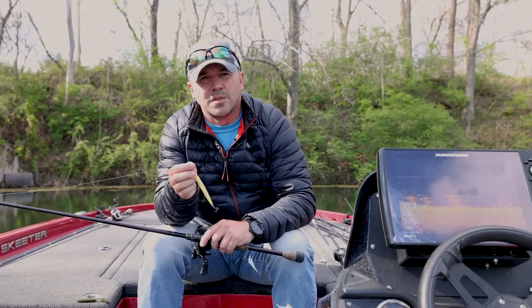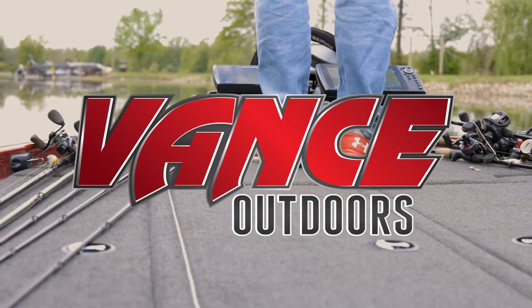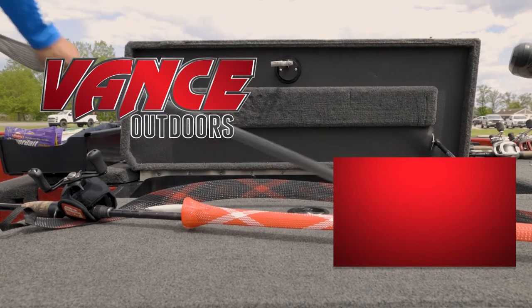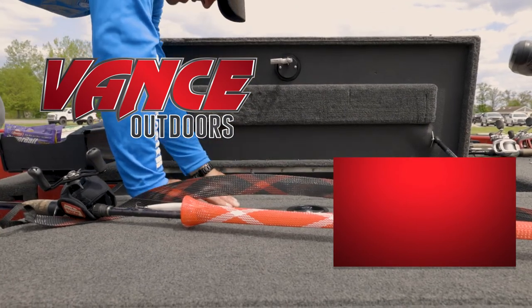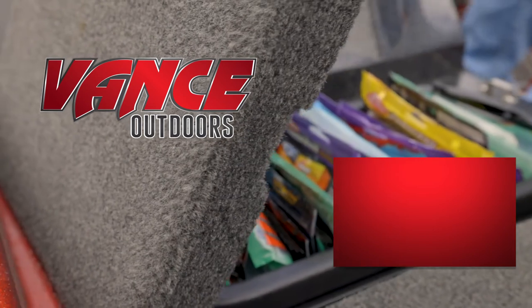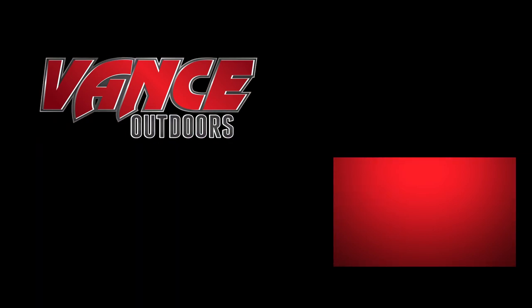Those are my favorite baits for spring. Most of them are available at Vance Outdoors — go down and see the guys there and they'll be more than willing to help you get set up as spring rolls into summer and help you get out on the water and catch more fish. For Vance Outdoors, I'm Josh Moeller, and I'll see you next time.